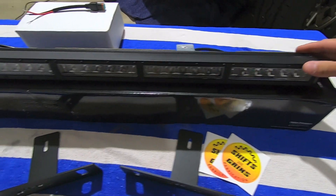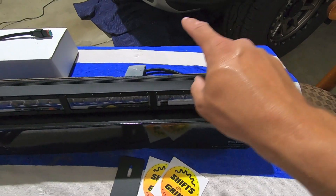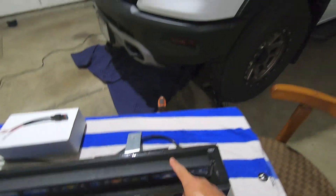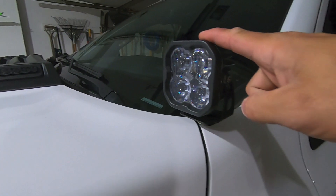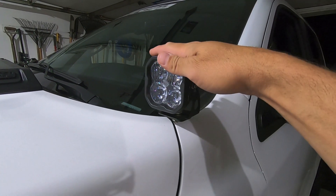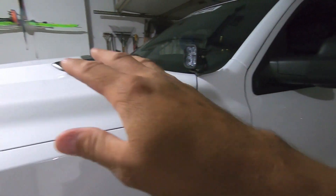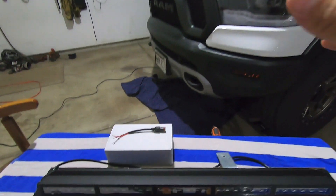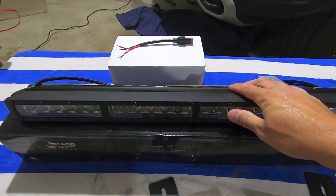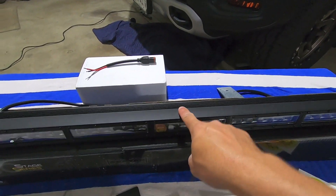As far as the light bar, I went with the 30-inch Stage Series light bar from Diode Dynamics, in the driving light pattern. If you've been following me for a while, you know I already have the SS3 Max pods here — also from Diode Dynamics, and by far the best pods I've ever used. So I figured if I'm going to swap out to a larger light bar, I might as well go with something tried and true. I really like the driving light pattern on those pods, so I went with the same exact pattern on this one.